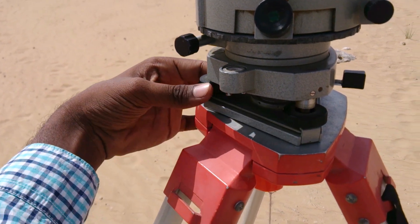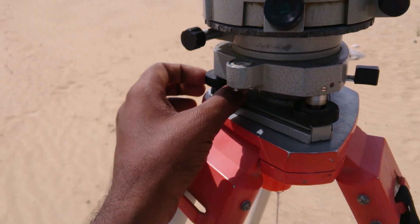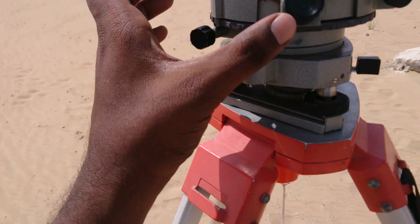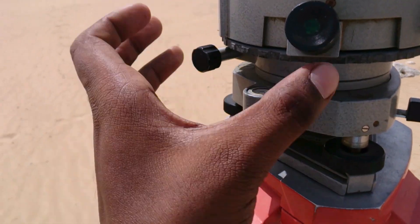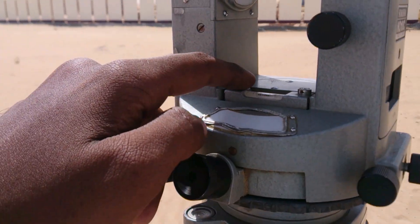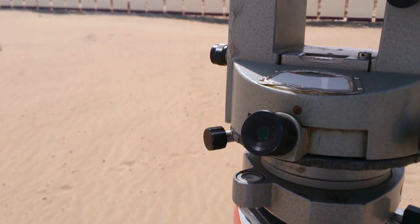If you adjust in this direction, this screw should move in the same direction. If you release it in the opposite direction, it should also move in the opposite direction. Turn to this stage and adjust both screws, then check the spirit level on both sides.